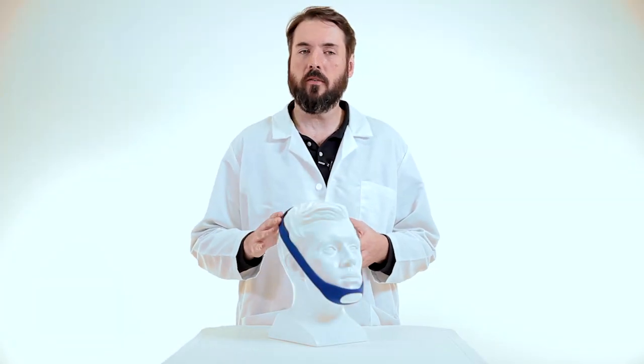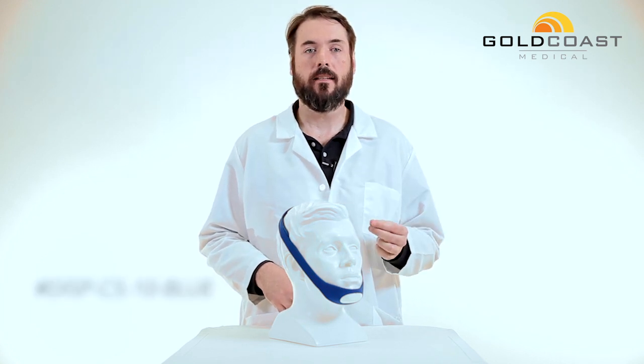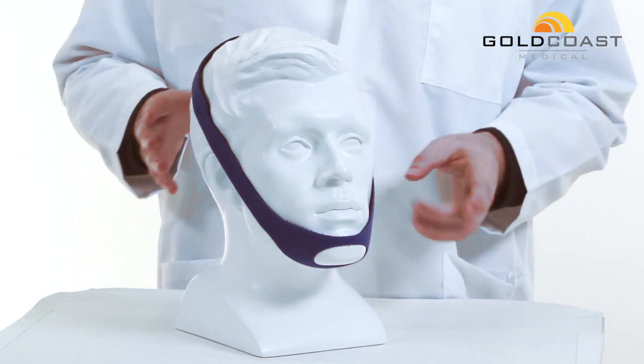Today we're looking at the semi-disposable chin strap, product number DISP-CS-10-blue. What we have here is the most cost-effective chin strap deal on the market — essentially you can buy 10 chin straps for the price of one.